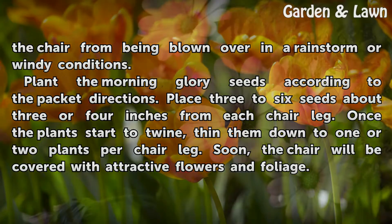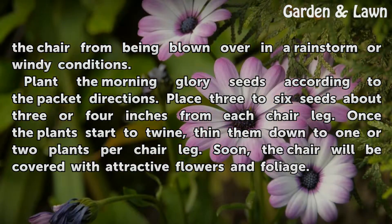Plant the morning glory seeds according to the packet directions. Place 3 to 6 seeds about 3 or 4 inches from each chair leg. Once the plants start to twine, thin them down to 1 or 2 plants per chair leg. Soon the chair will be covered with attractive flowers and foliage.